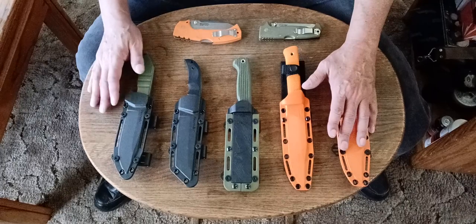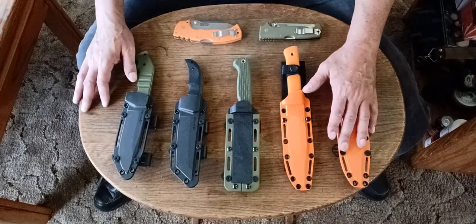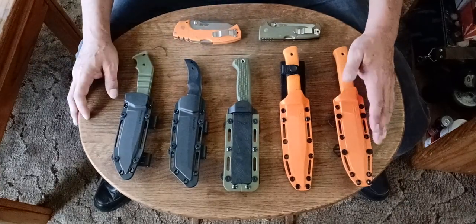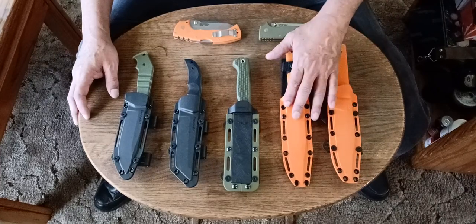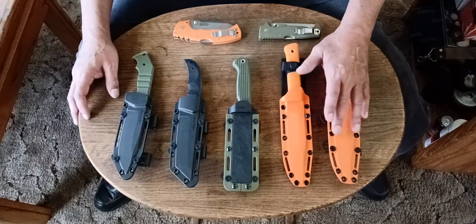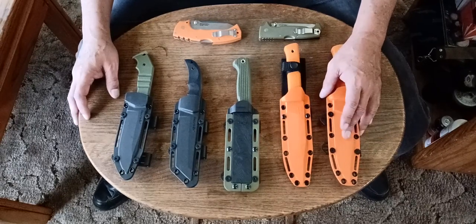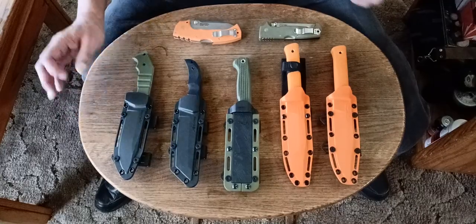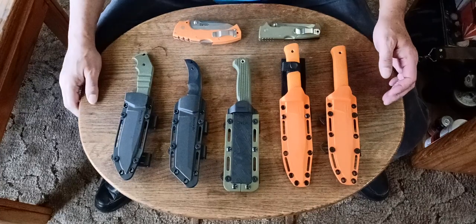I know the Recons existed before Demco came on with Cold Steel, and he's not responsible for designing those — they existed long before he came on. I'm not sure if the SR1 was one he designed after he came on or if it existed before. If any of you guys know, I'd appreciate it if you'd give me the answer to that, because I'd like to have it for my own personal information.